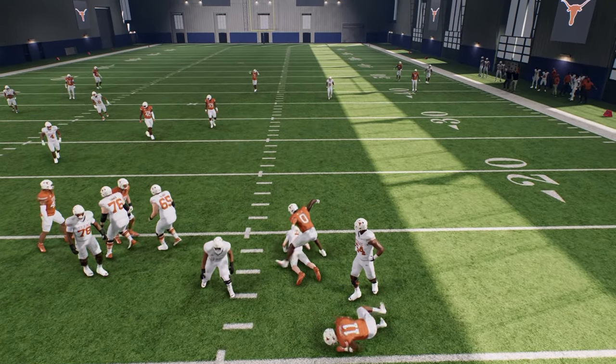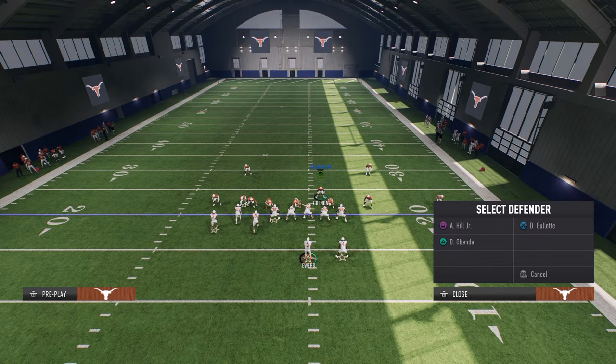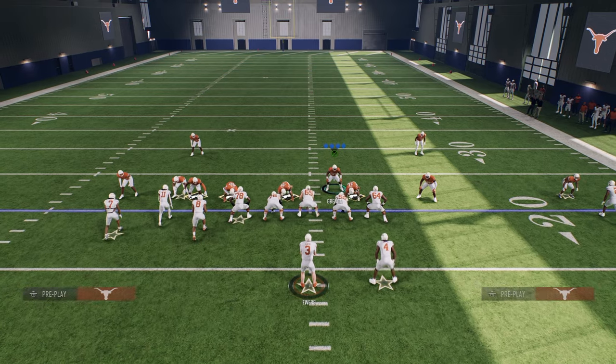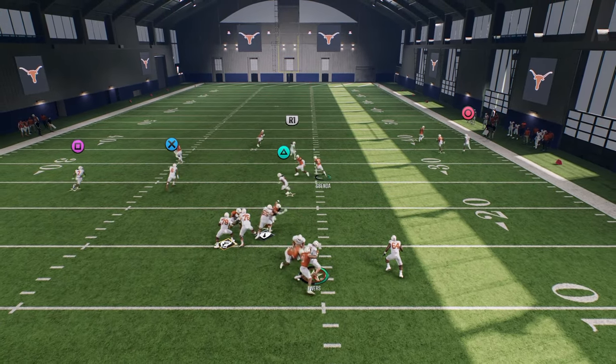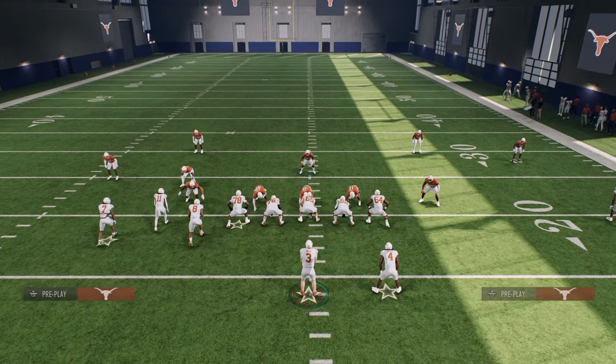Now if the defensive tackle or defensive end does not come completely free through the A-gap, you will still get the edge pressure in this defense. That's what makes this super good — you have potential to get A-gap pressure, and as you see right there, we get it.